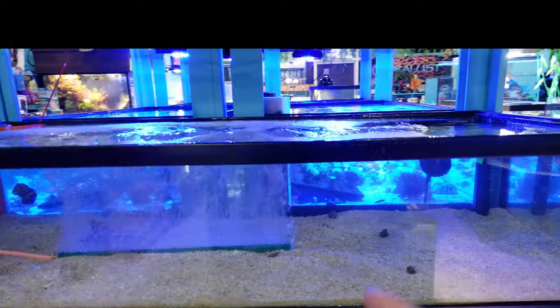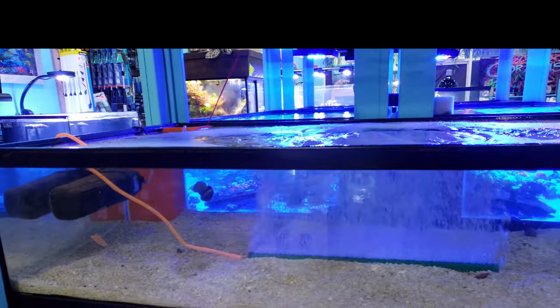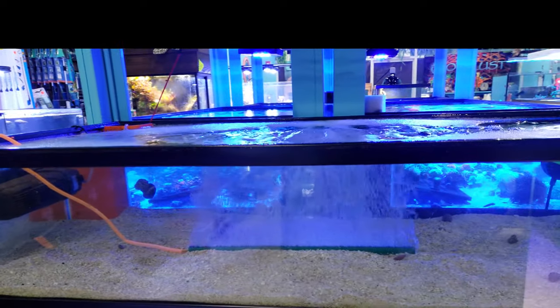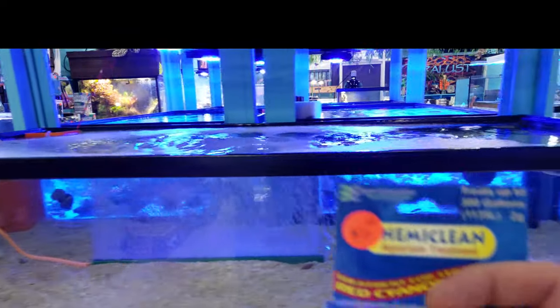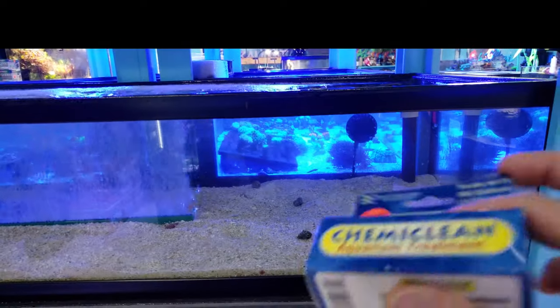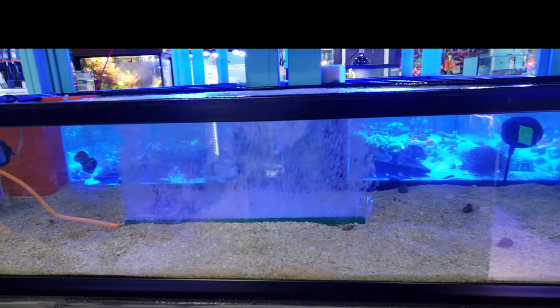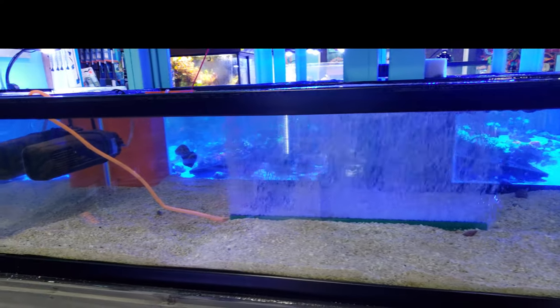You wouldn't believe how incredibly red the sand got and how annoying it was to see it all over the place. I'm not sure if any of you watching have ever tried Chemi Clean to get rid of it, but it actually works pretty well. You just have to follow the instructions. I'm going to tell you guys how to use that product and how it worked for us.